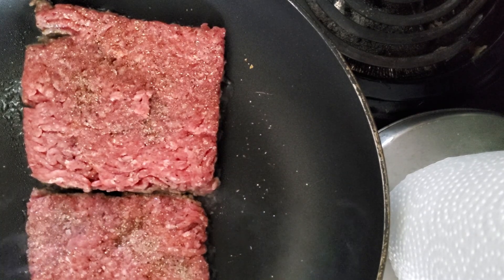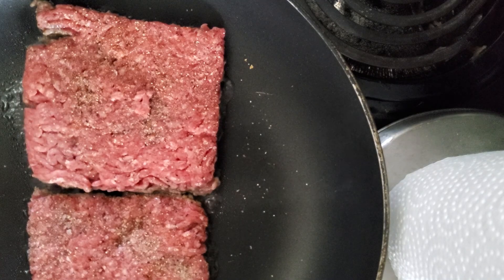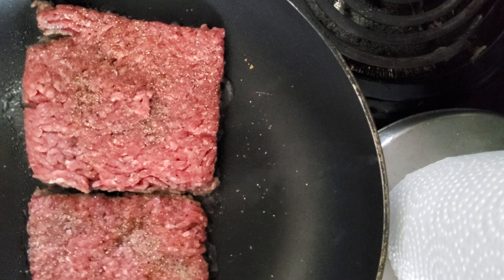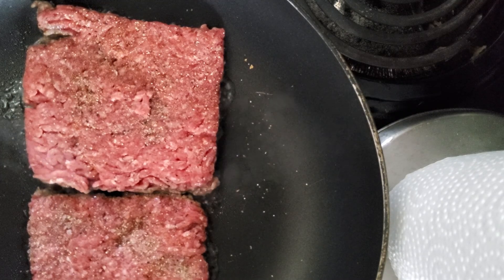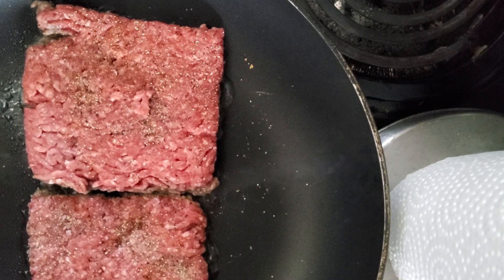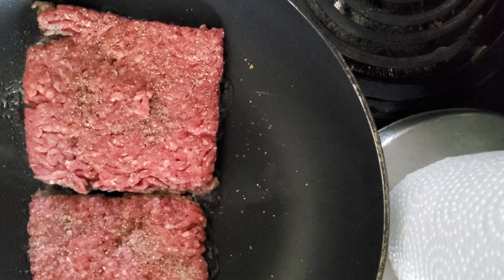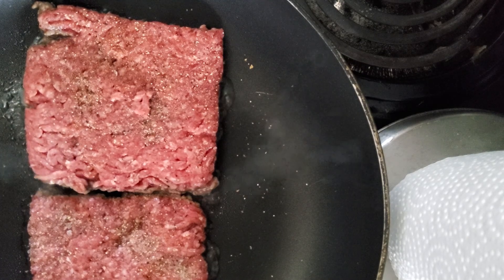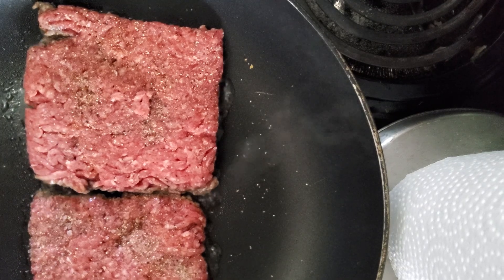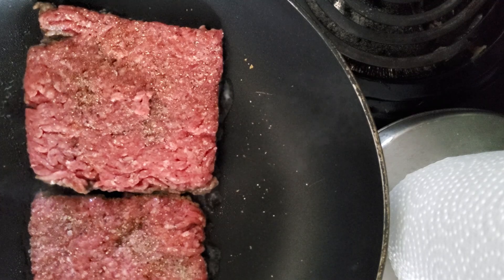Now comes the fun of opening these packs of plastic cheese. I don't care how long this has been in the fridge — it always feels somewhat melted when you start to unwrap them. I think the only way to fix that would be to keep them in the freezer, but who wants to eat frozen cheese slices?